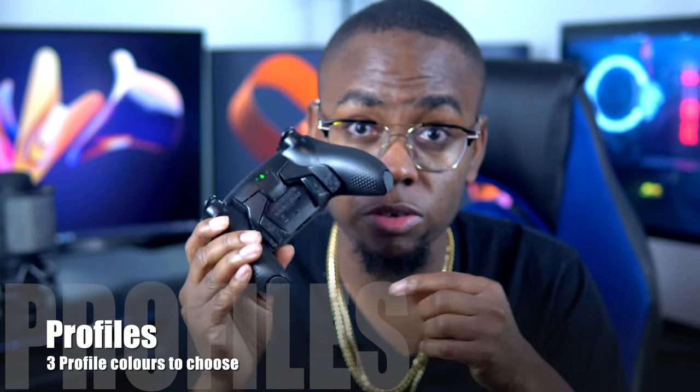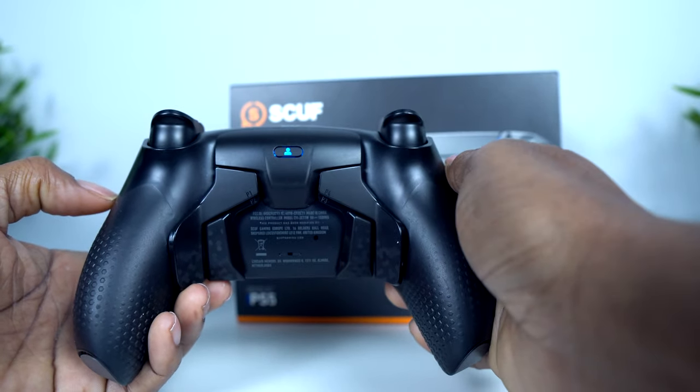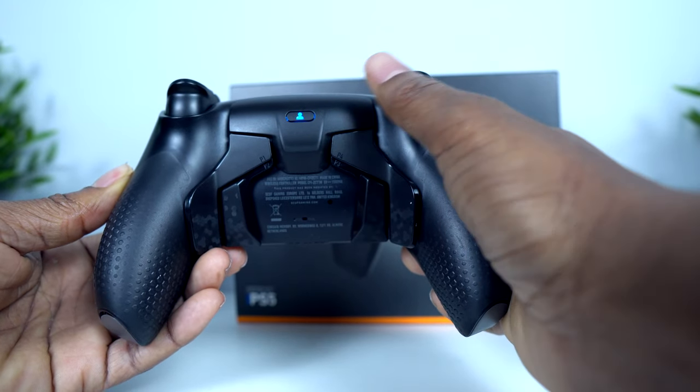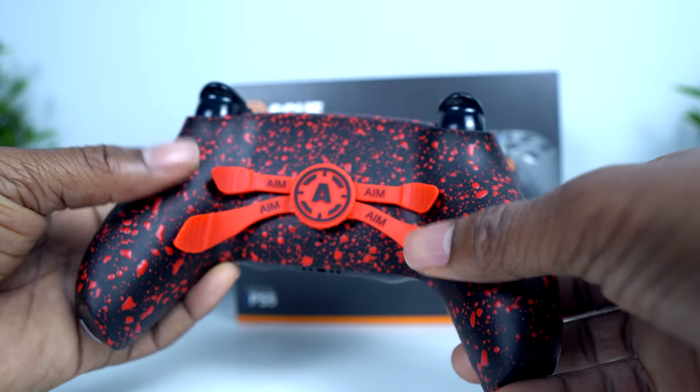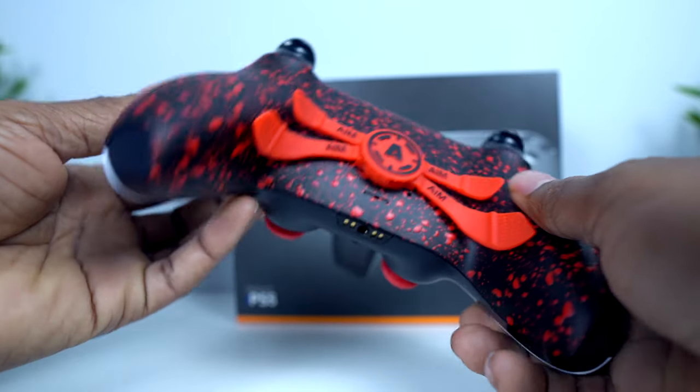The biggest edge the Scuff has over the Aim is profiles. When you turn it on, there are different profiles — green, blue, and red — and you can map buttons to each profile. So if you're playing racing games or FPS games, you can have different profiles set up. That's really useful for folks who play multiple games. The Aim Controller does not currently have the ability to switch profiles, which is one major edge the Scuff Reflex has.